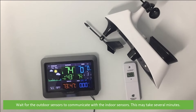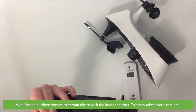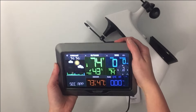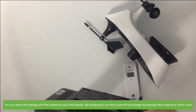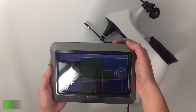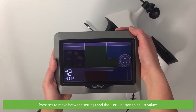Wait for the outdoor sensors to communicate with the indoor console — this may take several minutes. You can adjust the settings with the buttons on the top of the device. We are going to turn the sound off and change the settings from imperial to metric units. Press Set to move between settings and the plus or minus buttons to adjust values.